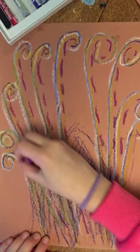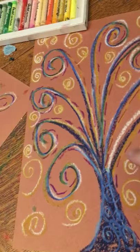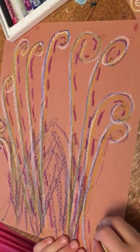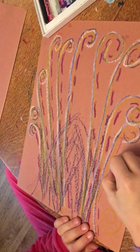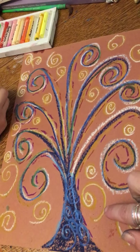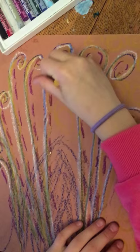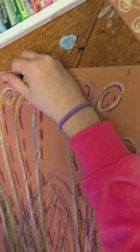Now the next thing we're going to do is we're going to add background spirals. So go ahead and grab the gold again. Klimt loved a lot of patterns, a lot of background, a lot of texture. So we're going to do tons of spirals — all different shapes and sizes going in all different directions. Klimt would actually like to have seen little teeny tiny spirals in between. He would say: more, more, more spirals. Little spirals, big spirals, all in between spirals.